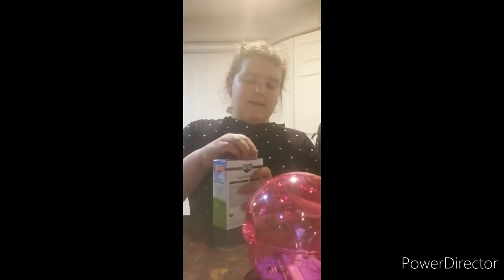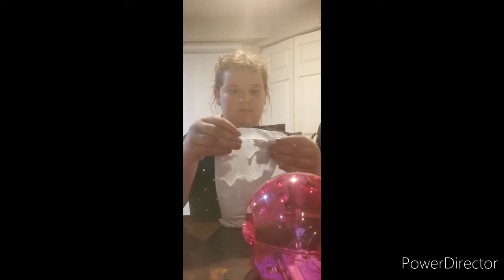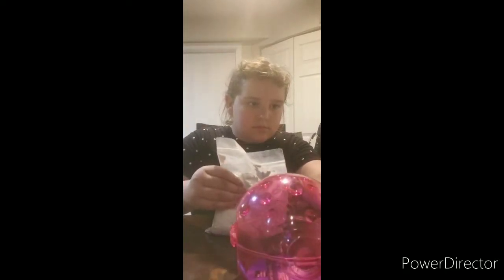The first thing we're going to set up is the sand bath. I'm setting everything else to the side. I've got my scissors and the powder, and my dad says to just fill it about halfway. So I'm opening this up.